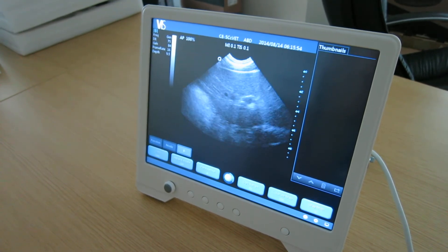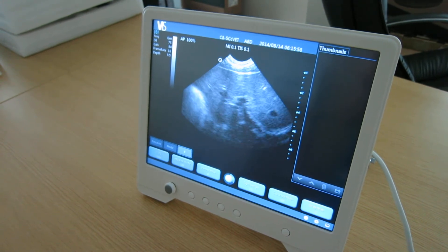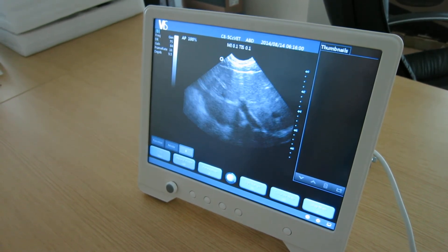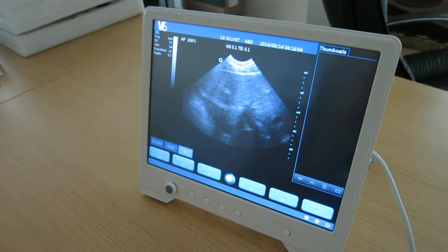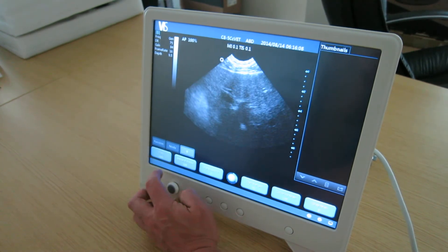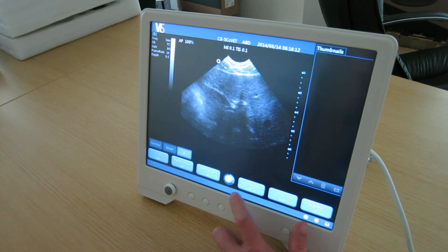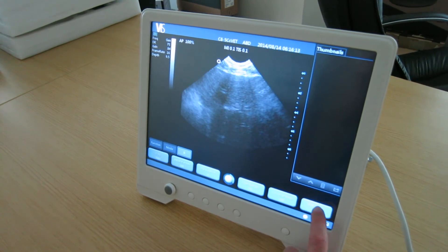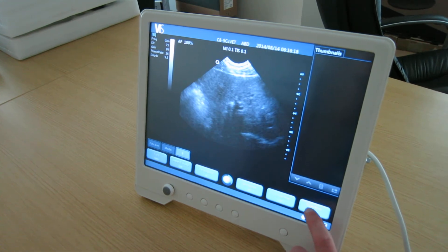So I'm scanning along and I can see good definition in the fluid within my liver structure, using a small-headed micro-convex probe. It has standard frequency settings, good persistence range, dynamic range, and grey mapping to be able to achieve the image you wish.